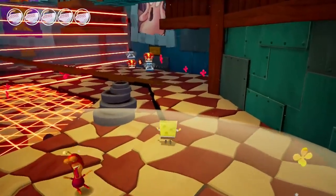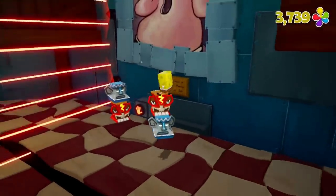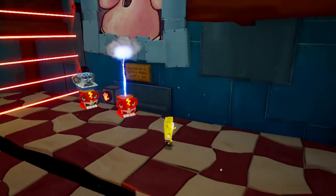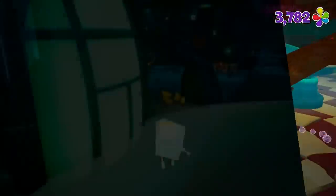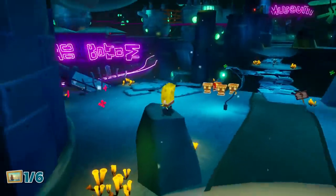I enjoy 3D platformers. The game is a budget game at just $29.99, so it seemed like it would be a winner. But there are some issues with this game, specifically the Nintendo Switch version, and you need to be aware of these issues before you visit this pineapple under the sea. It actually brings about something in the video game industry that I want to rant about a little bit.